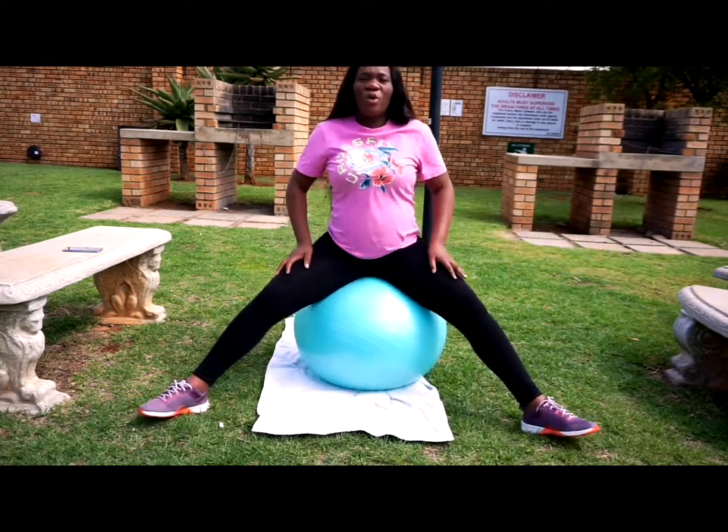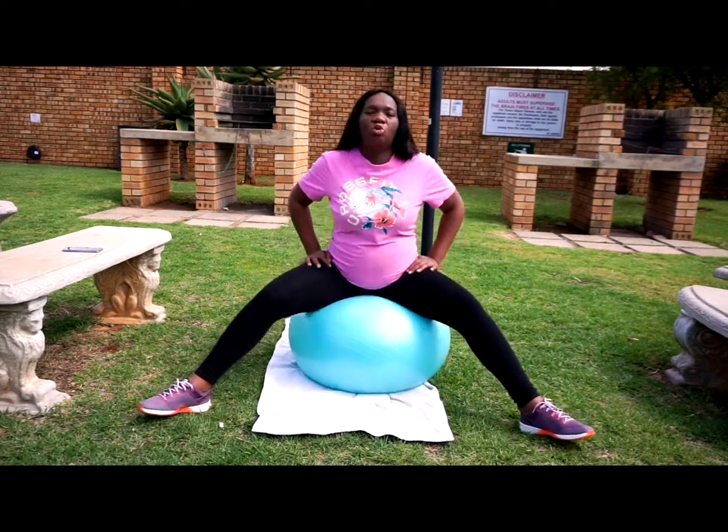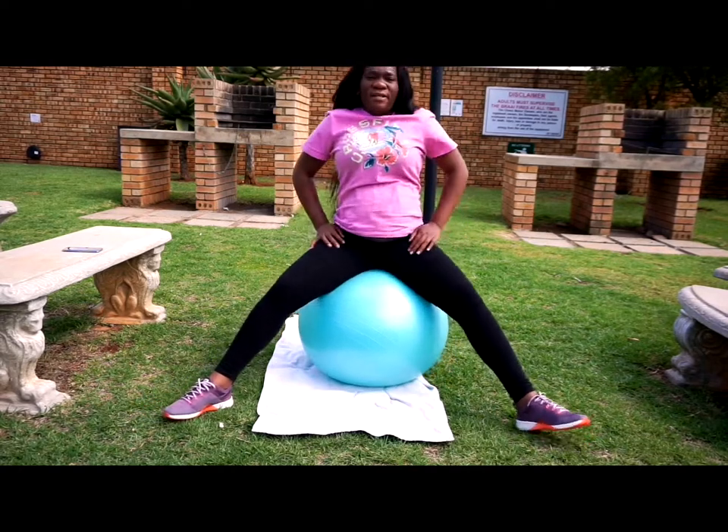So we're going to do the next exercise, up to 10. Let's count — 1, 2, 3, 4, 5, 6, 7, 8, 9, 10. Okay.